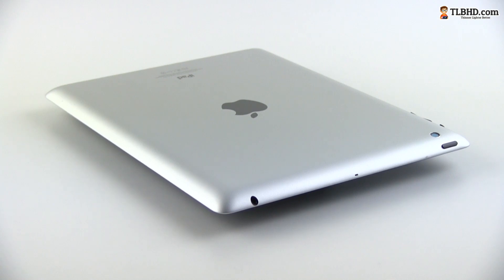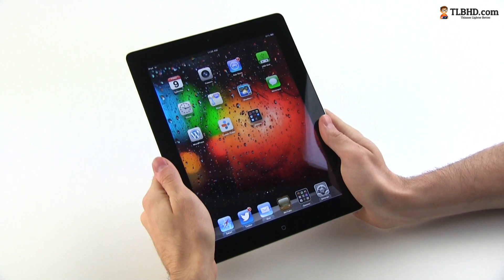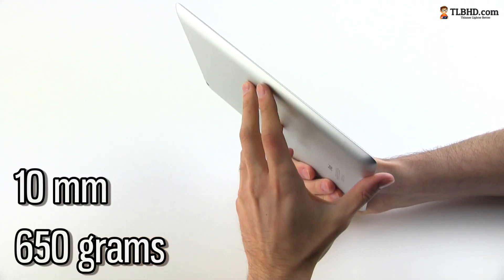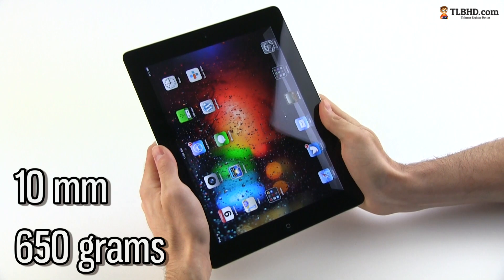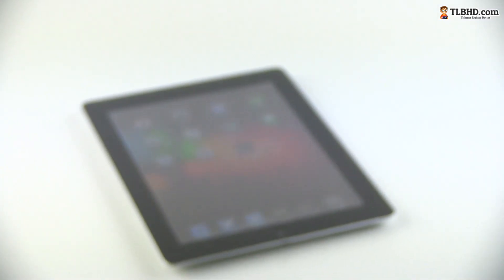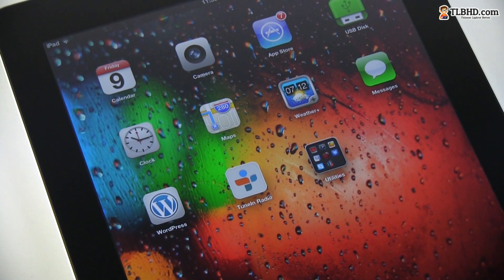Design wise, the new iPad is similar to the iPads we've seen in the last years, sporting an aluminum body and a glass covered front face with either a black or a white bezel. It's just under 10mm thick and weighs about 650 grams, which is around 1.4 pounds, so it's not the lightest tablet out there, but it's not hefty either. Overall it feels good in hand, but if you want to use it with only one hand, you'll see that your arm is going to get tired quite fast.